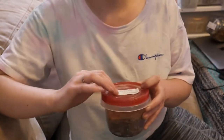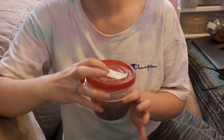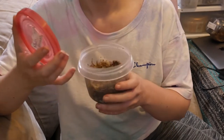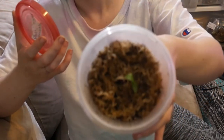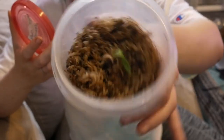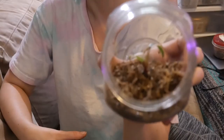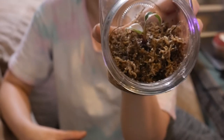This has been rooting for almost two months now, just in a little plastic Tupperware with a red lid. This is a baby pink princess — she doesn't have much variegation yet but is she cute? I can see there's one root but I'm scared to tip her that much. Enjoy this pink princess baby.